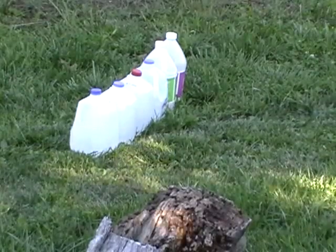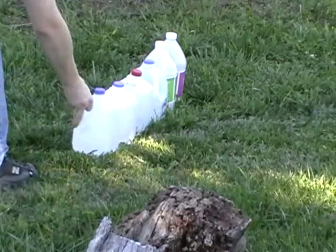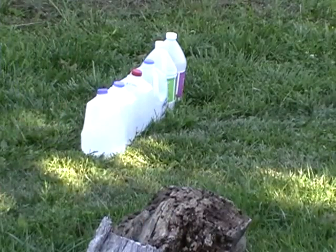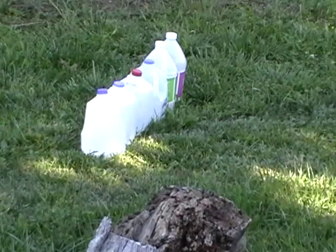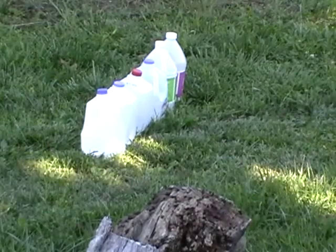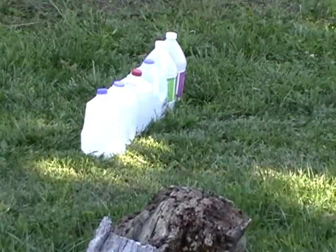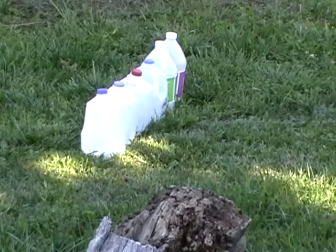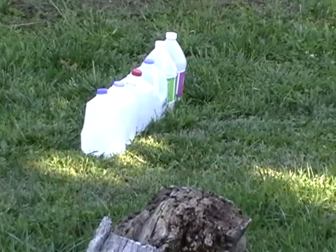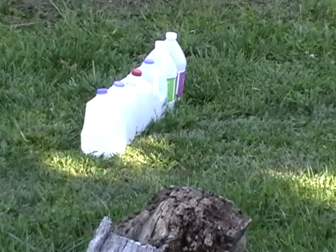Big splash! Let me line up the jug. It's going to be a big splash. Big splash. We'll find out. One, two, three.